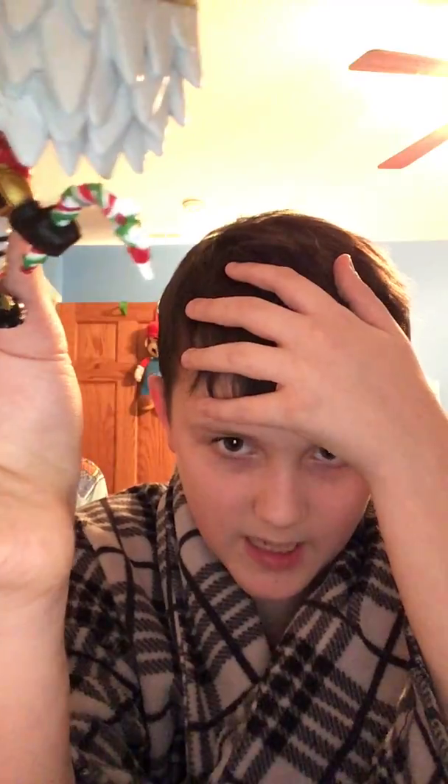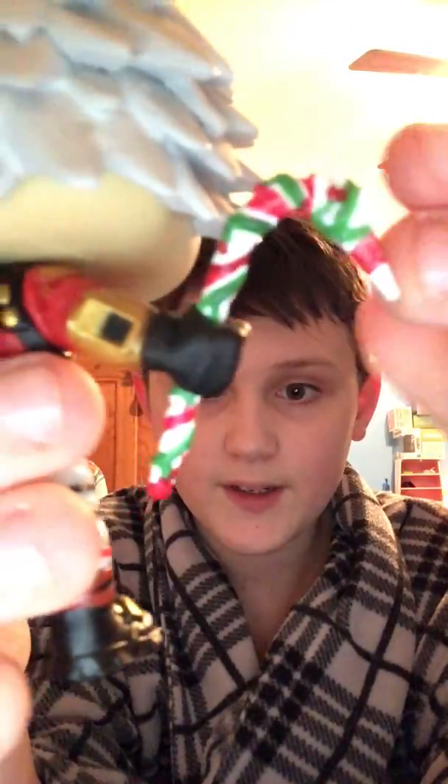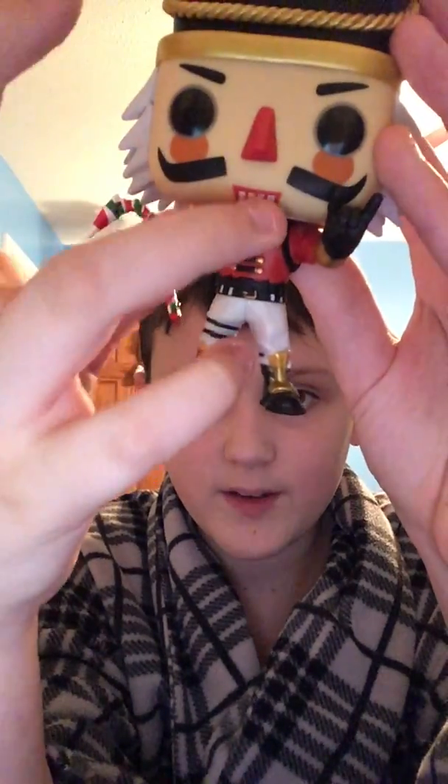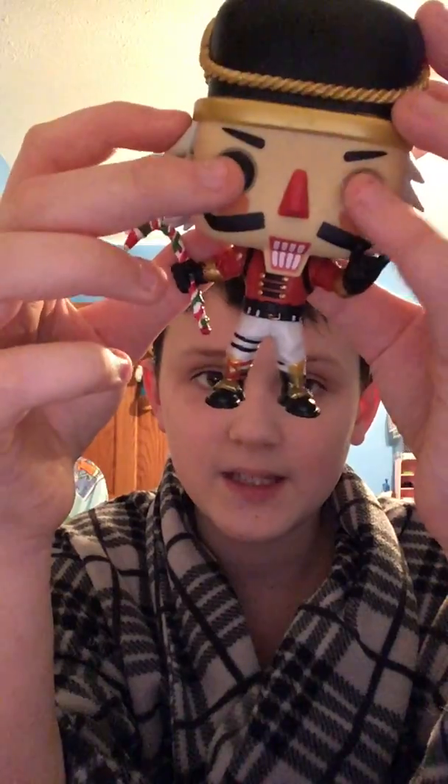This is really well done. The hair is amazing — they did really good on the hair. The teeth look fantastic, the mustache is looking amazing, and the nose is spot on.